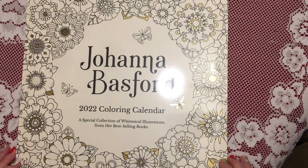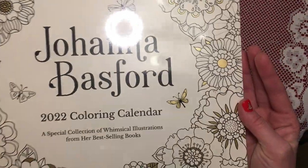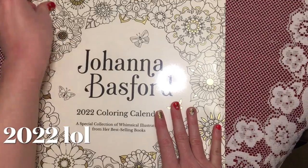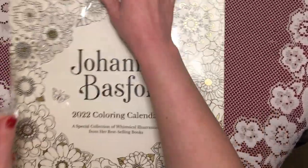Hi everyone, welcome back to my channel. In today's video we are going to be taking a look at Joanna Basford's 2020 colouring calendar. I've just got this in the post so I thought I would do a video and share with you guys what it looks like.